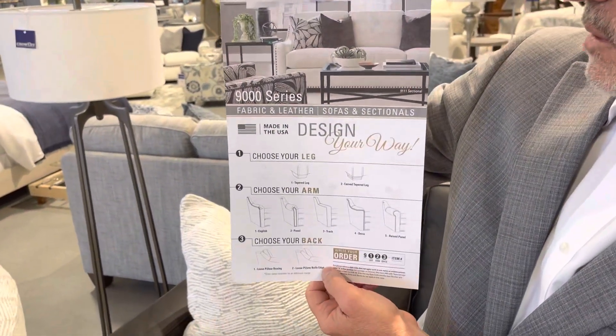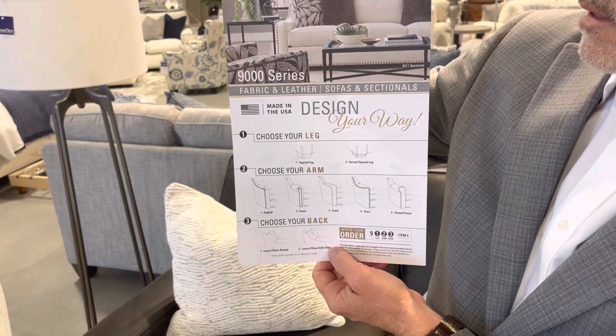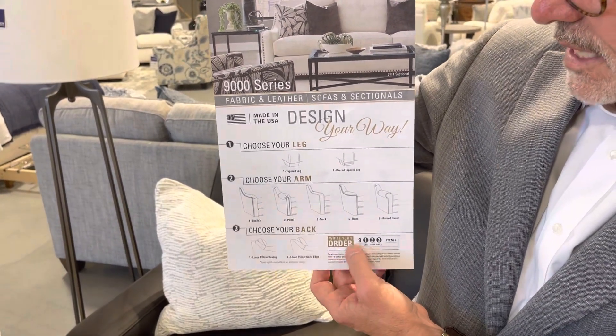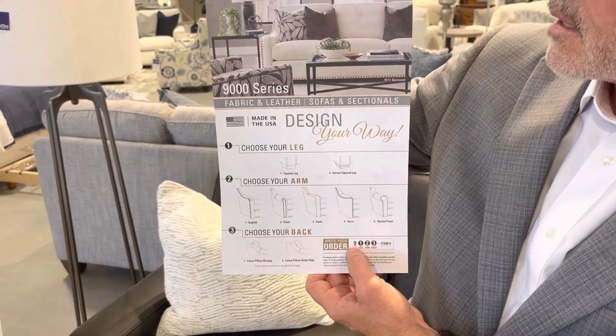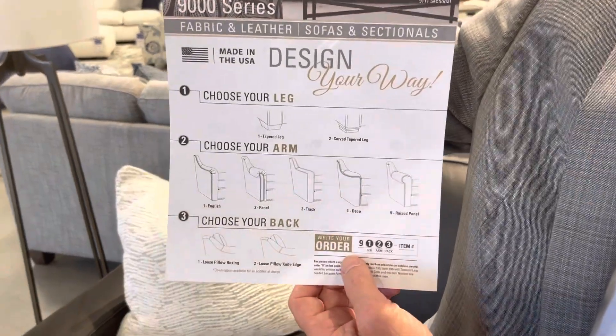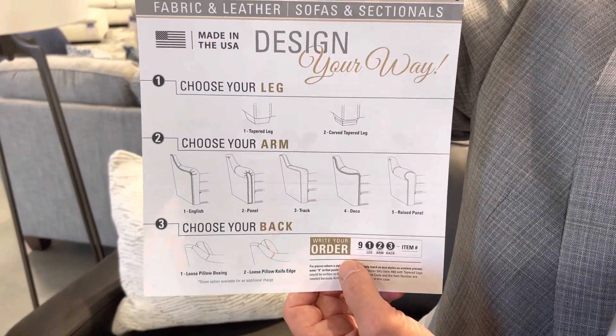A couple of other unique features: we're going to use a tapered leg, as you see here, or a carved tapered leg. That's your first choice category. Everything you write on the 9,000 starts with a nine, so the tapered leg or carved tapered leg is your first choice.